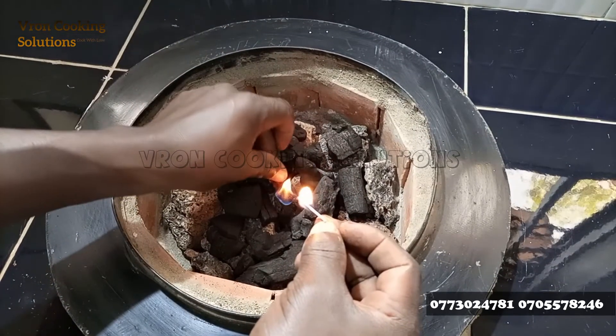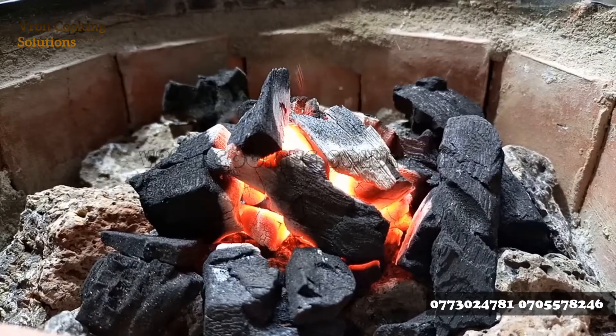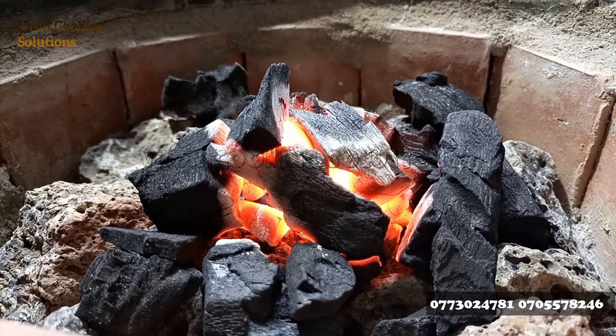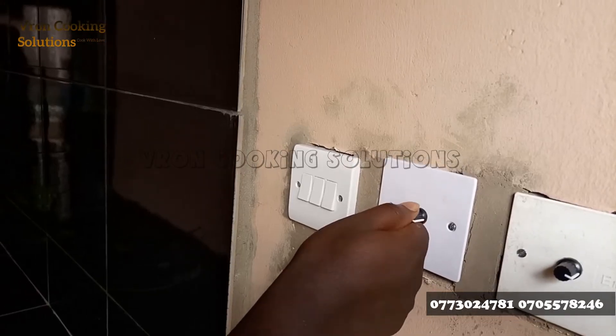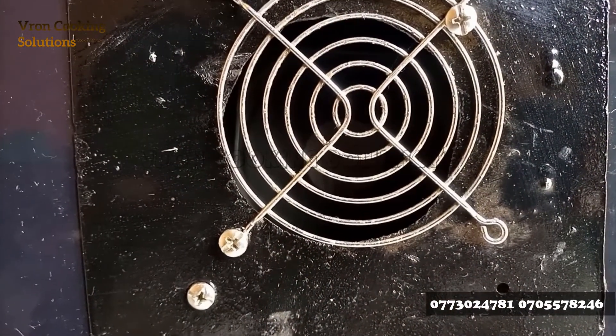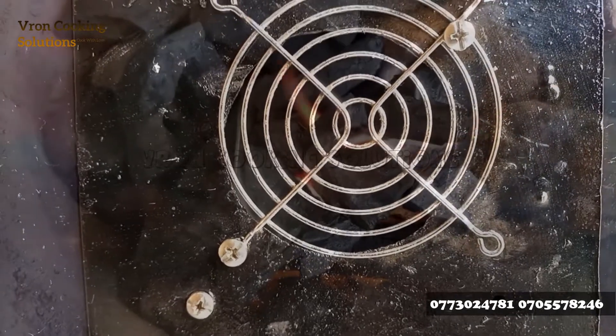You light up the stove with a lighter — make sure you have a smoke-free lighter. You provide constant airflow by adjustment of the dimmer knobs so that the stove can light up faster.